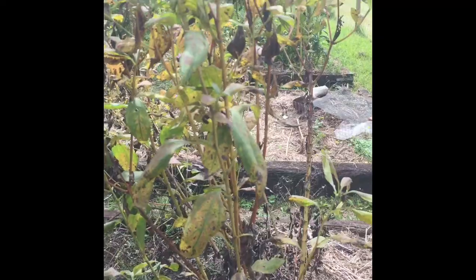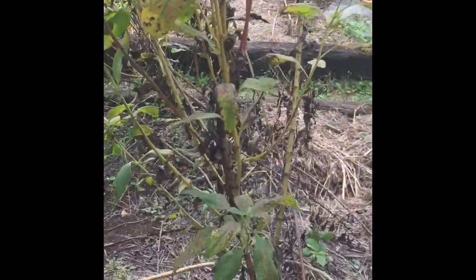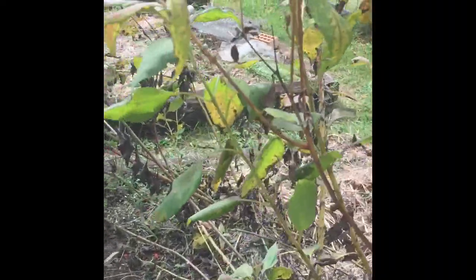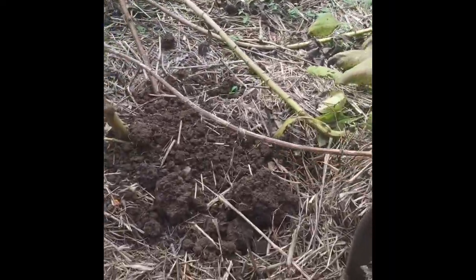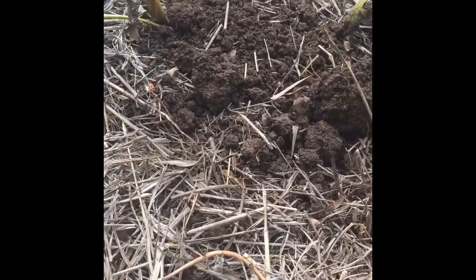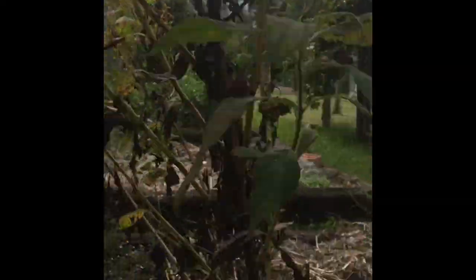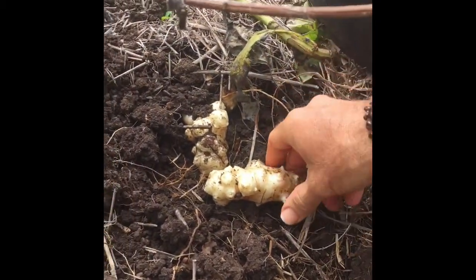So this was the plant. They grow quite tall and they have flowers on them that look like small sunflowers, but as you can see it's dying off now, which is the ideal time to harvest. Liam's got the fork, and I planted one bulb for this plant and it's grown into one tall plant, and they're coming up quite clean too.